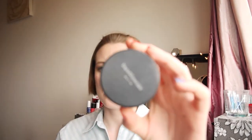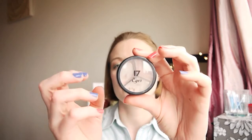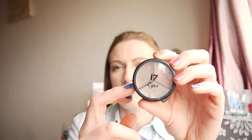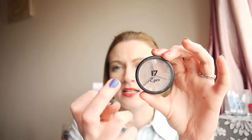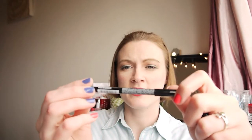I used my bareMinerals Matte foundation, then bareMinerals Well Rested under my eyes. On my eyes I used my MAC Painterly paint pot, then my Barely There Number 17 trio — the lightest color all over my lid, the darker brown color in my crease. I lined my eyes with my NYX Seafoam Green pencil, which is a metallic minty green color. I used my Liz Earle Lash Definition smudge-proof mascara.